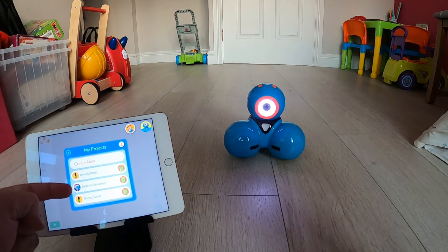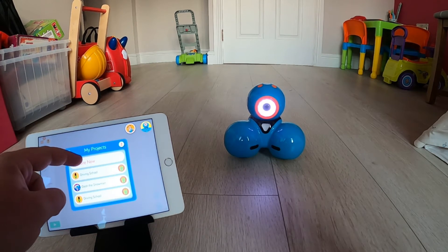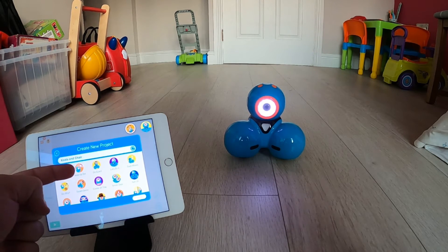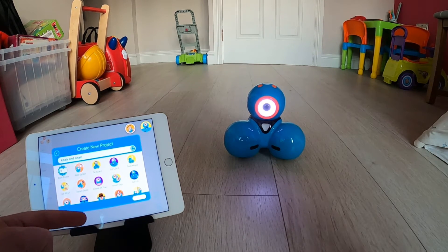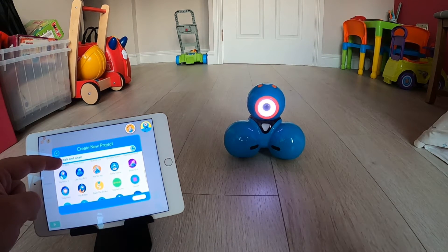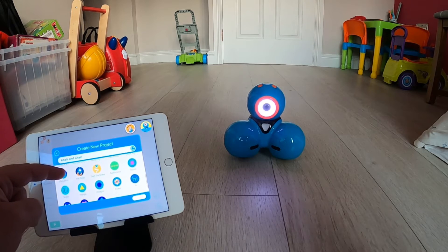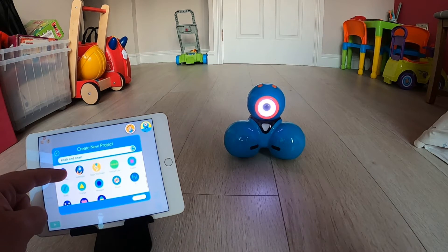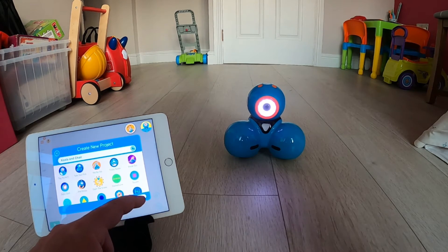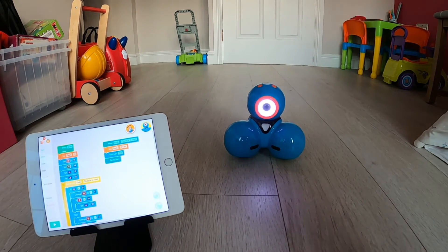You'll see there's the option of create new and then under that, there are a couple of the puzzles that I have already done. When I tap on create new, you'll see that I've got a dotted line circle spinning around a blank project. But next to that and under it, if I keep scrolling down, you will see there are lots of different projects that have already been created. These are a way for pupils to tap in and see existing code and see how Dash moves in different ways.